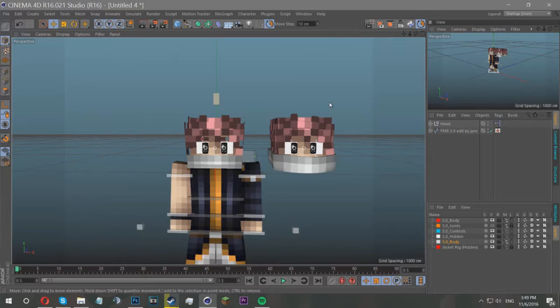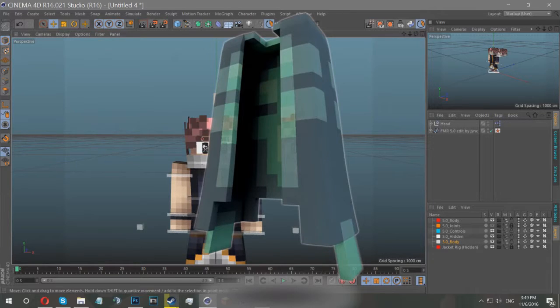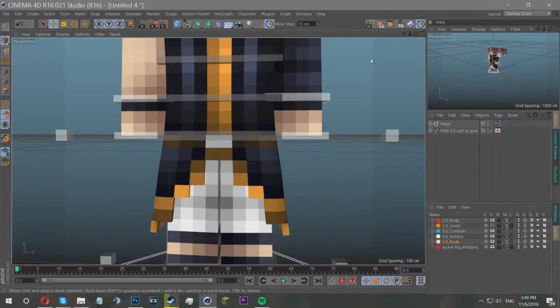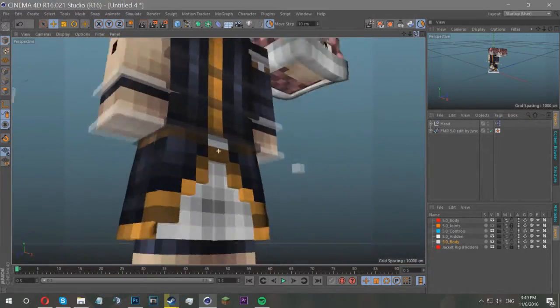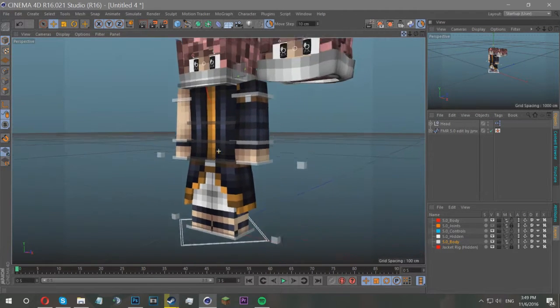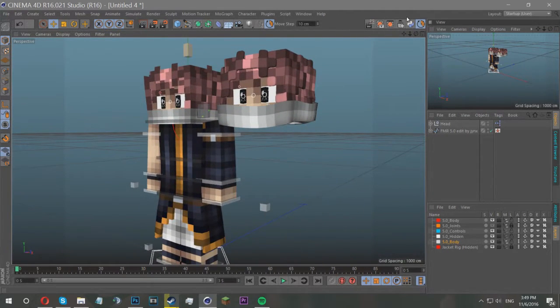Flash Designs just recently released a jacket rig which I highly recommend you check out. You can get these awesome extrusions and this sort of jacket which is pretty cool and extremely in fashion at the moment. In that jacket rig I found the key to this smooth extrusion.